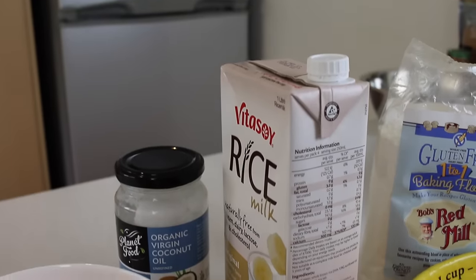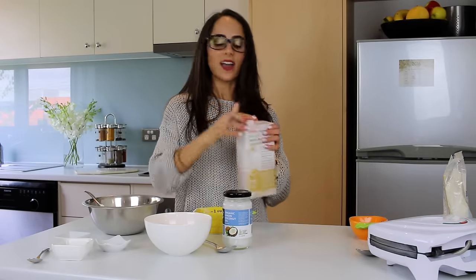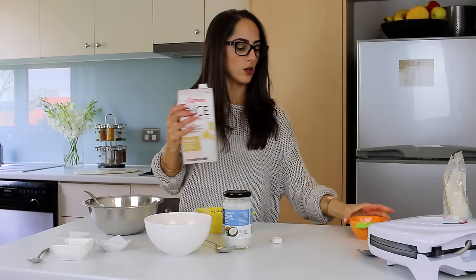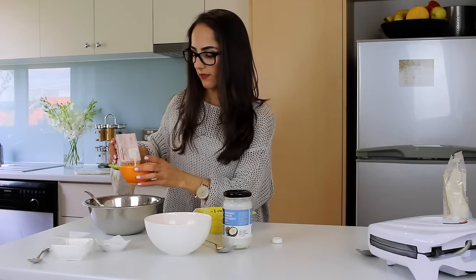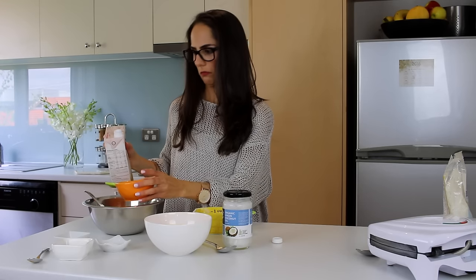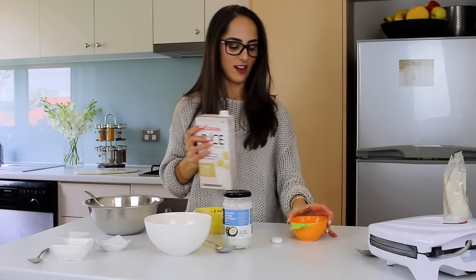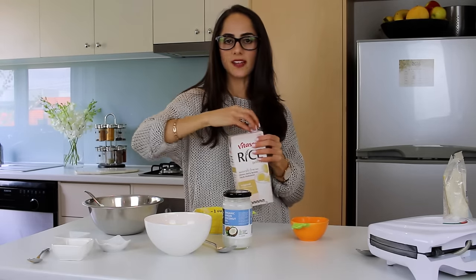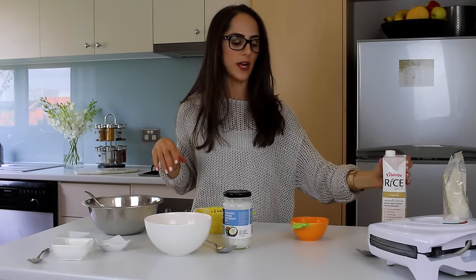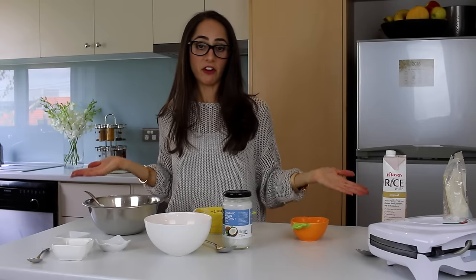Then I'm also going to add half a cup of rice milk — give it a bit of a shake. If you guys want to use soy or whatever milk you like you can. I'm just adding half a cup so it's going to be nice and moist and we'll be able to mix. By the way, there are actually no eggs in this recipe either. I tweaked the recipe I found online and I'm not using eggs to make it vegan-friendly for you guys.